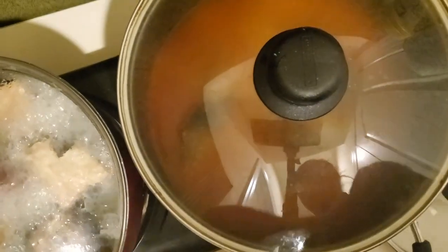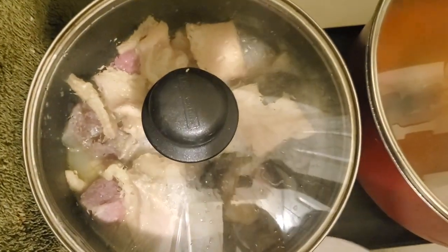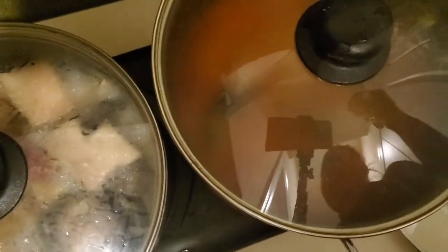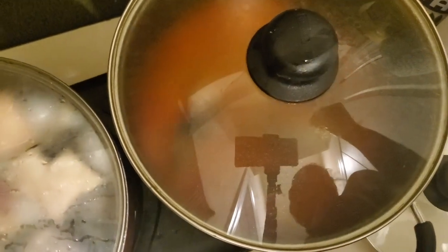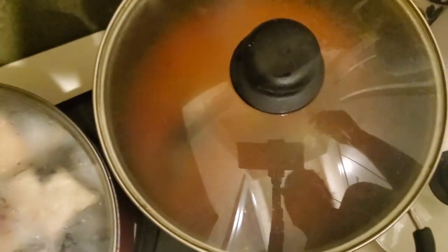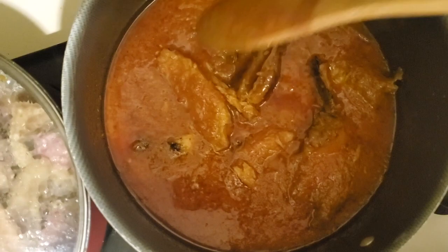We let the tuna cook for a while, then we'll come and add our meat - it's still boiling though. We let the tuna boil with the stew for a while, then we'll add our meat. The reason we put the tuna into the sauce first is so the sauce gets into the meat and makes it juicy.